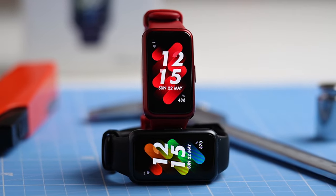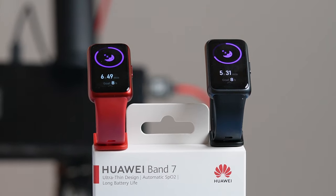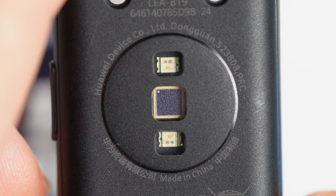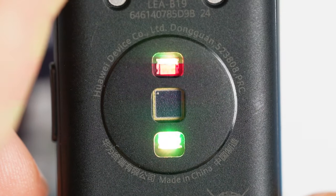This is Huawei's newest budget smartband, the Huawei Band 7. This latest Huawei Band looks a lot like its predecessor, but now it's slightly thinner and lighter. Over the last week I've done different scientific tests on this new Huawei Band 7 and I found it to be a pretty good deal, but you do need to be aware it has some limitations.